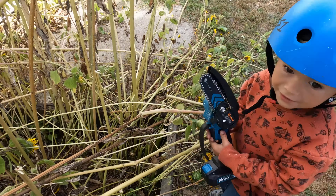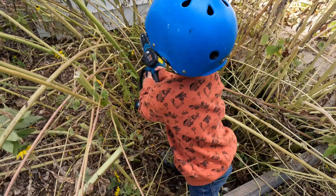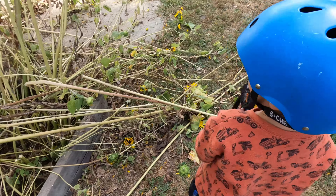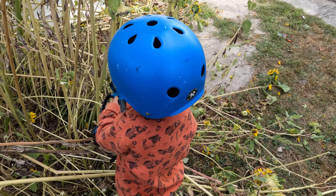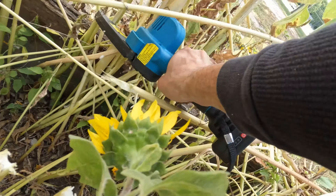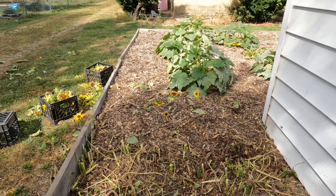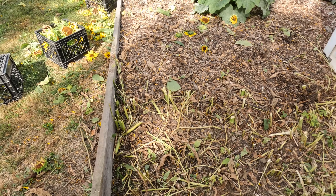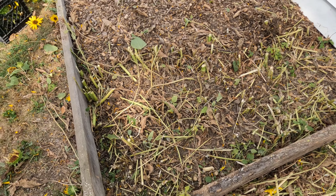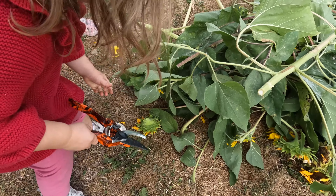Safety first, people! Timber! We got them all cut out of there. I think I'm going to just cover this up with mulch until next spring. Use two hands. Good job!